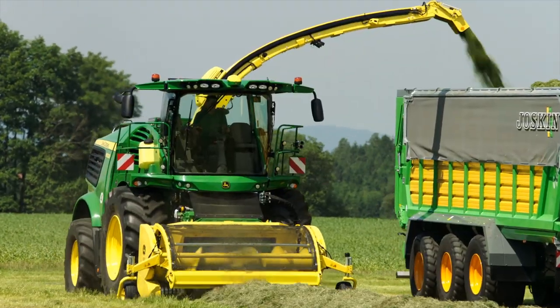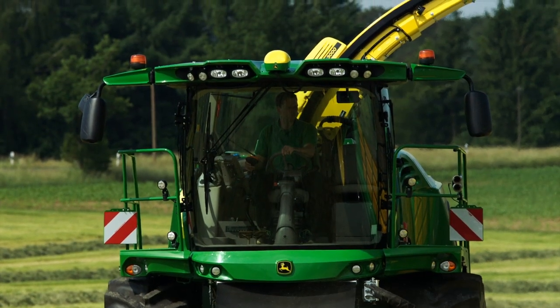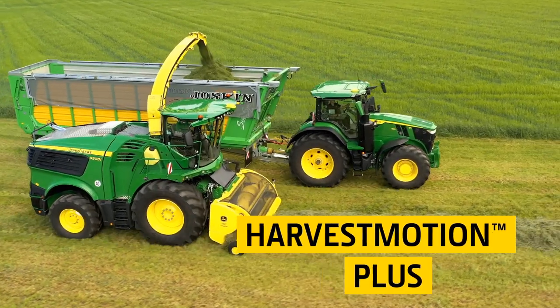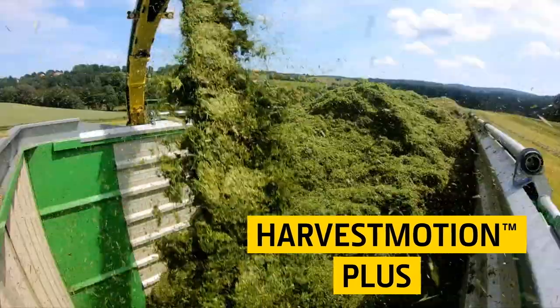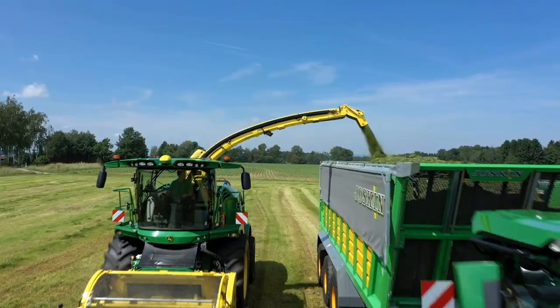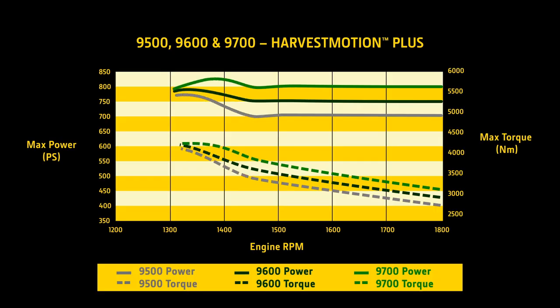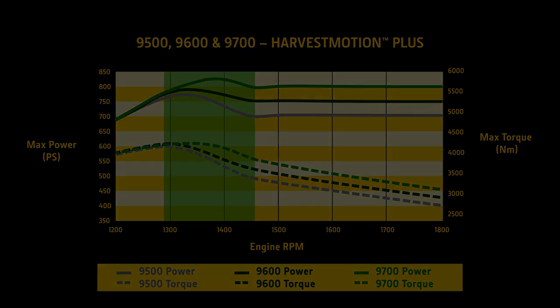The John Deere JD18X engine in the 9500, 9600, and 9700 features Harvest Motion Plus, a further development of the innovative power driveline concept for low engine speeds, Harvest Motion. To give you even more power when you need it, Harvest Motion Plus increases torque and power at low engine speeds.